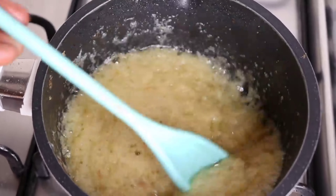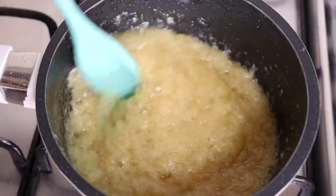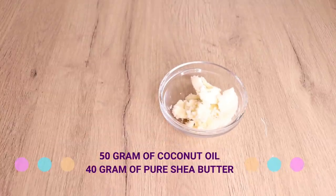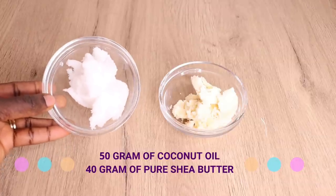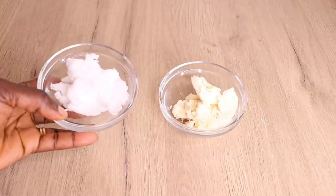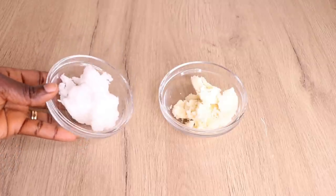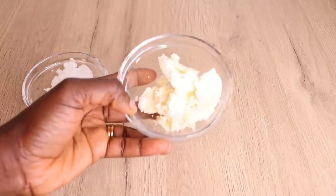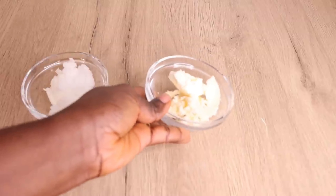Now let's go into the butter feeding. You can add any butter of your choice. I'll need 50 grams of coconut oil and 40 grams of shea butter. You can add any butter you have — there are many butters out there in the market. I'll mix the two of them together.